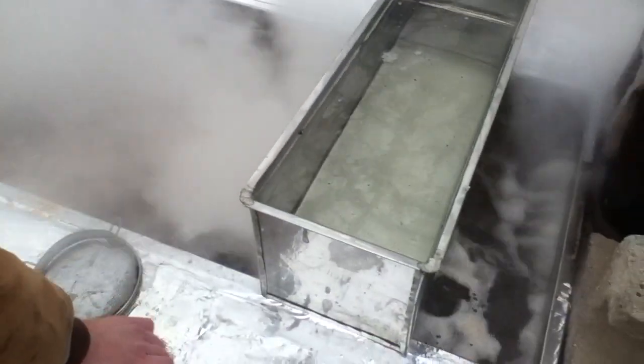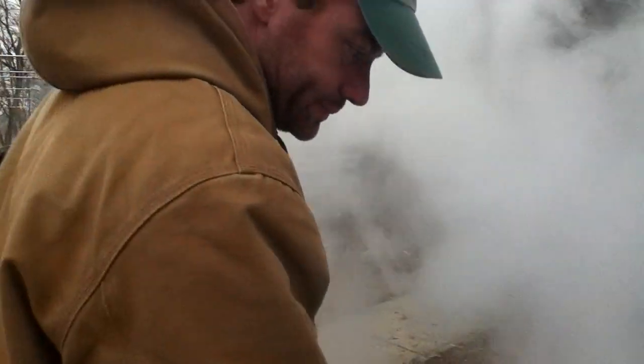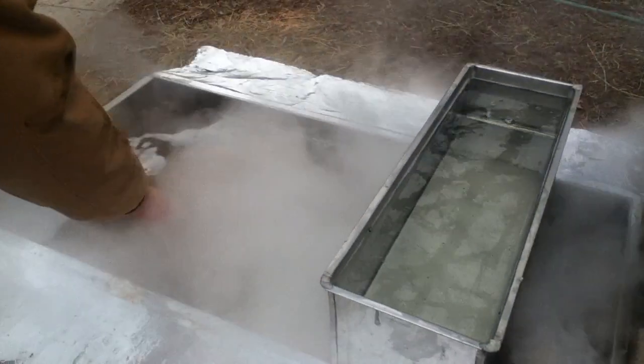You just boil it and keep boiling it. What we have here is a preheater, and this is where you add the cold sap. The nice thing about doing this is that you can add cold sap here and not lose your boil, because over here is a little valve where you can drip the cold sap slowly in so that it won't stop the boiling. You want to keep it going as fast as you can.